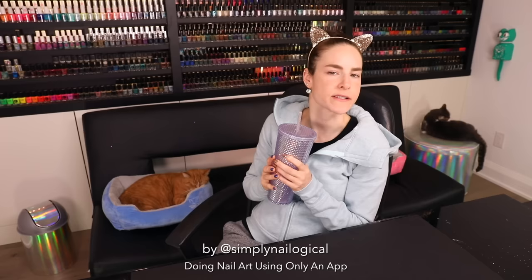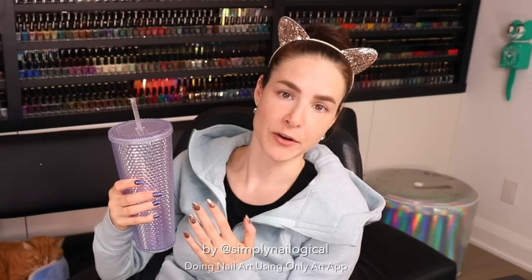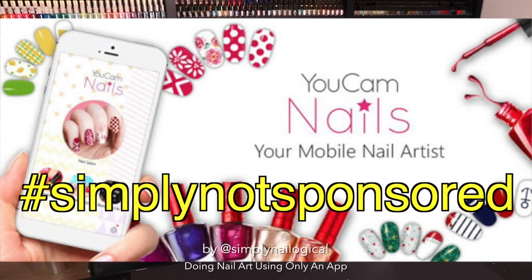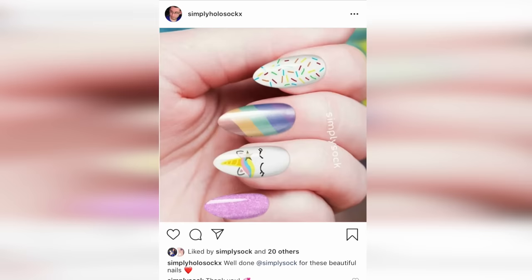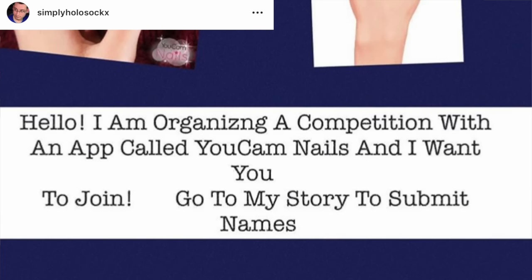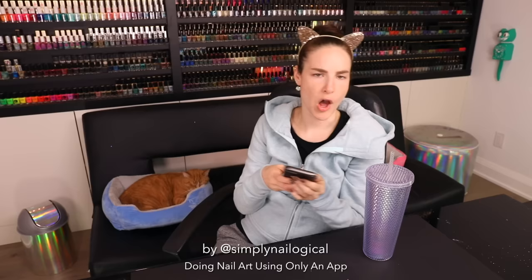That got me thinking — is there such a thing as Facetune for nails? And I don't just mean using Facetune to enhance the sharpness, brightness, or contrast of your nails. Is there an app where I can take a picture of my own hands and put nail art on my nails digitally without having to do it in real life? The answer is kind of yes. It's called YouCam Nails, and I came upon it around the time I posted my Facetune video — fan accounts on Instagram had been using it to create nail art looks and post them.